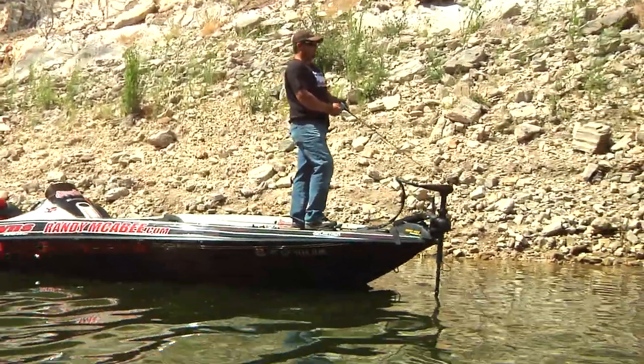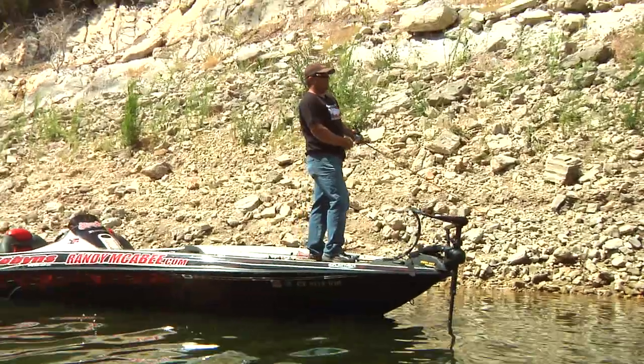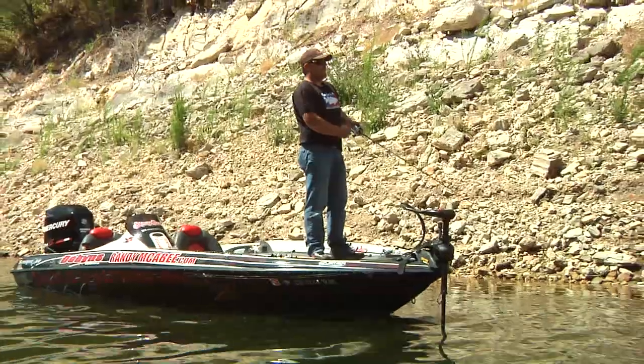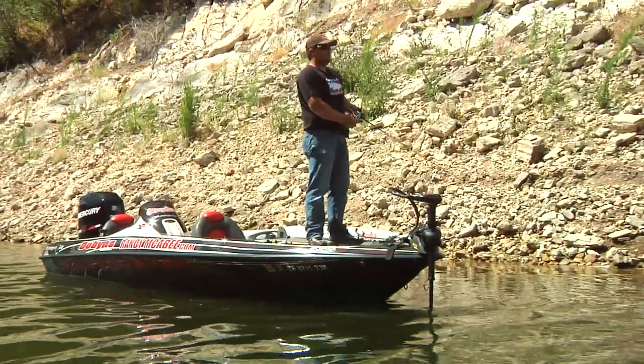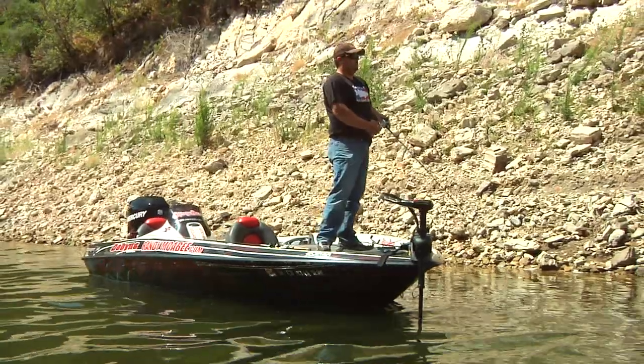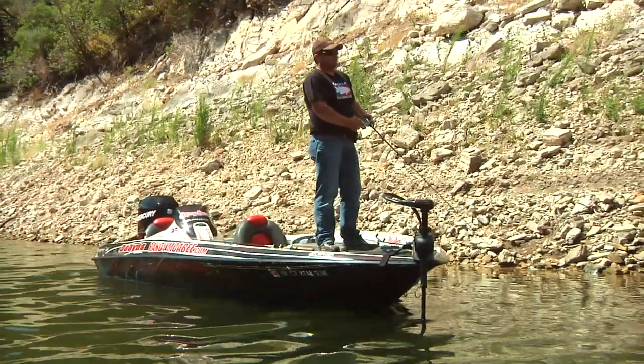Topwater is generally a first thing in the morning. I like to throw it about the first hour until the sun gets up on the water. Once the sun hits the water, then I'll go to a subsurface bait, but when I get a chance to fish topwater, it can be the most fun and exciting bait you can possibly fish.